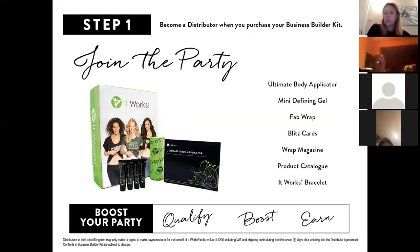You retail those four ultimate body applicators for £25 each and you've covered the cost of your starter kit. You also get four mini defining gels — half the strength of the wrap for daily use or to optimize wrap results — a fab wrap to hold the wrap in place, and 60 blitz cards to help grow your business by handing them out wherever you go.